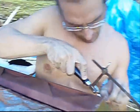Off she comes, and then the rest will be filed down, sanded, and ready to go back to the owner.